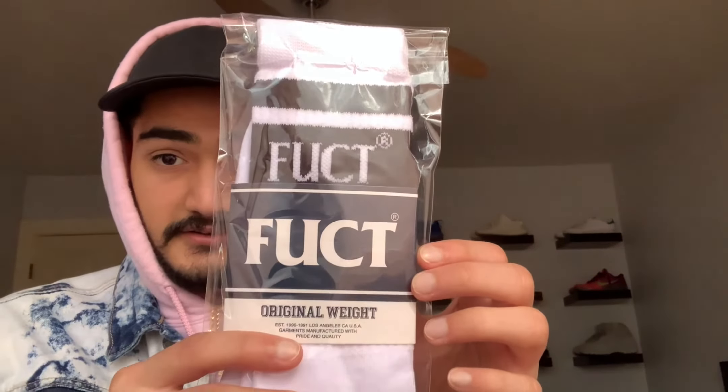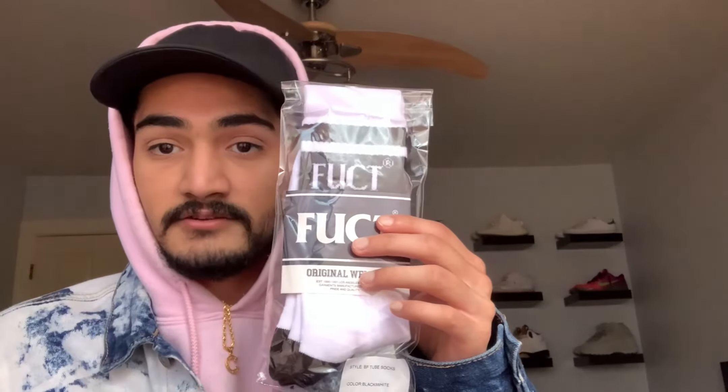The first thing we picked up that was a must-cop is the socks. I wish I should have got a t-shirt and some boxes too, but I only went with the classic black and whites. For all y'all that don't know, FUCT stands for 'Friends You Can't Trust.' With that being said, let's get these socks open.